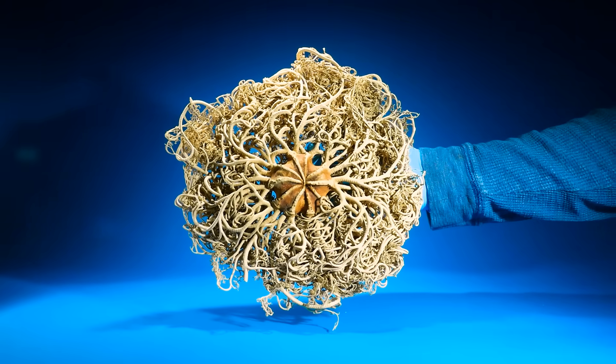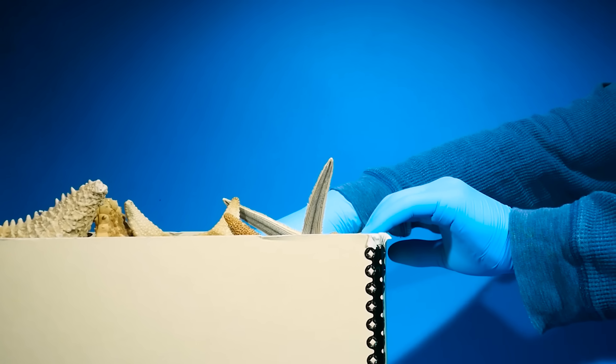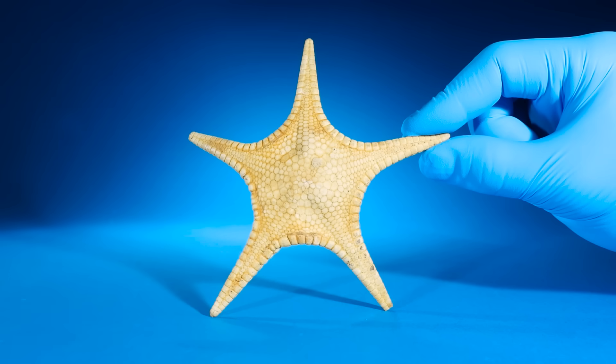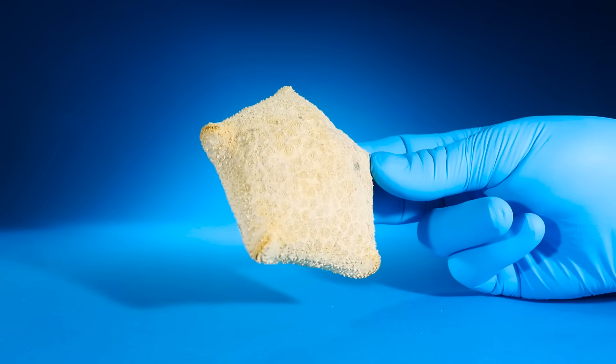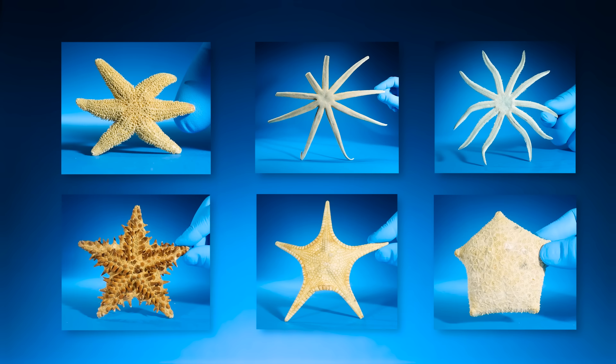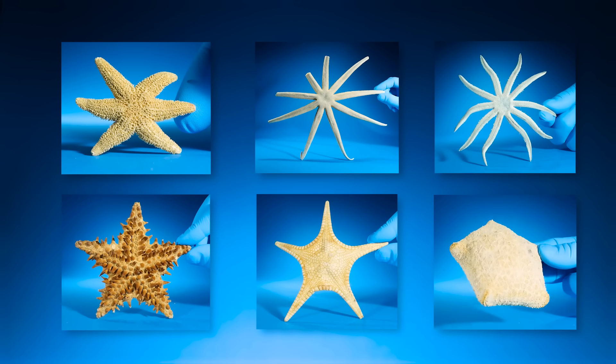Here's one with too many to count. Starfish can have any number of arms. They could be spiky, flat, or inflated like a balloon. But there's something strange about these starfish — they all have something in common that's very odd.